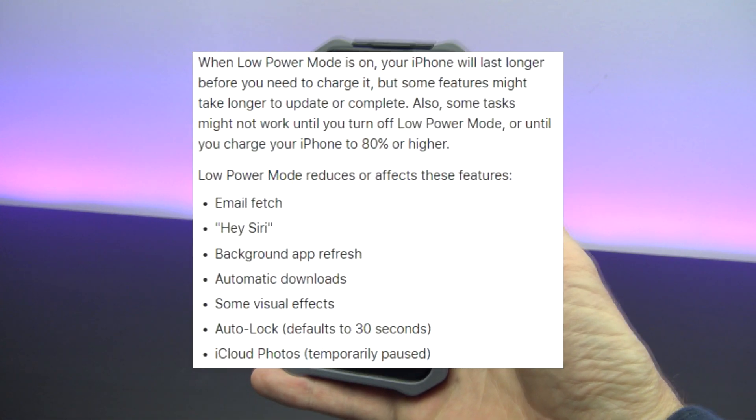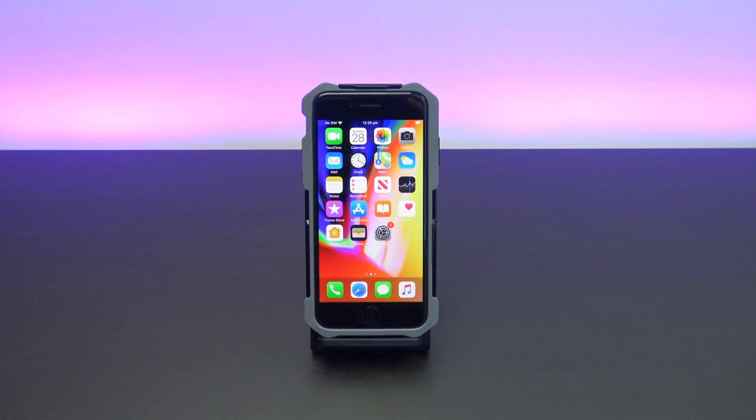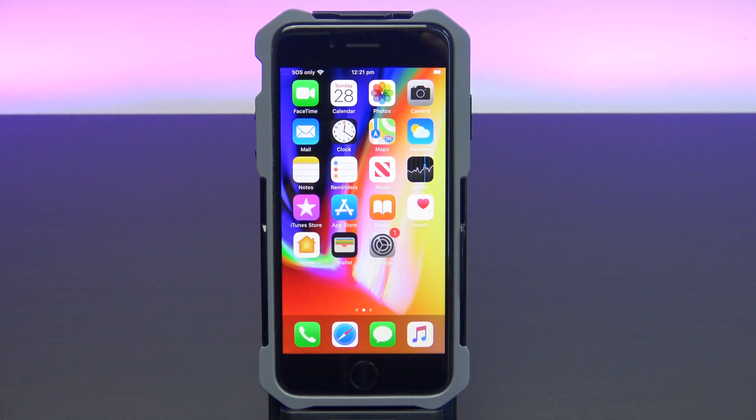Another point to remember is low power mode will affect some features to make your iPhone last longer. Don't forget to check out my other videos like enable Windows Zoom on iPhone or iPad, hit the subscribe button and smash the bell icon.